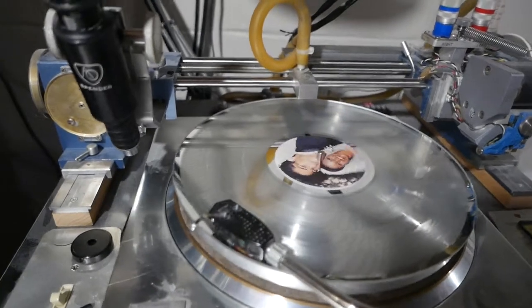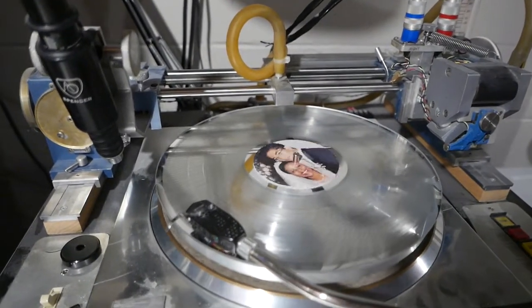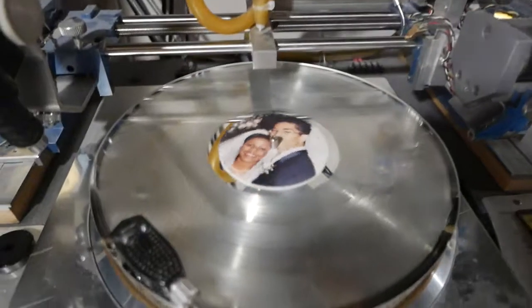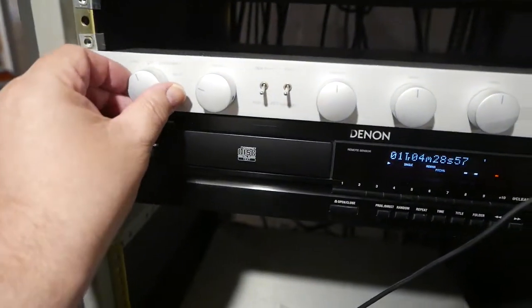The vinyl is playing right now — I'm going to turn this up a little bit. This is the vinyl playing. Now I'm going to switch to CD. Here's the CD playing right now.